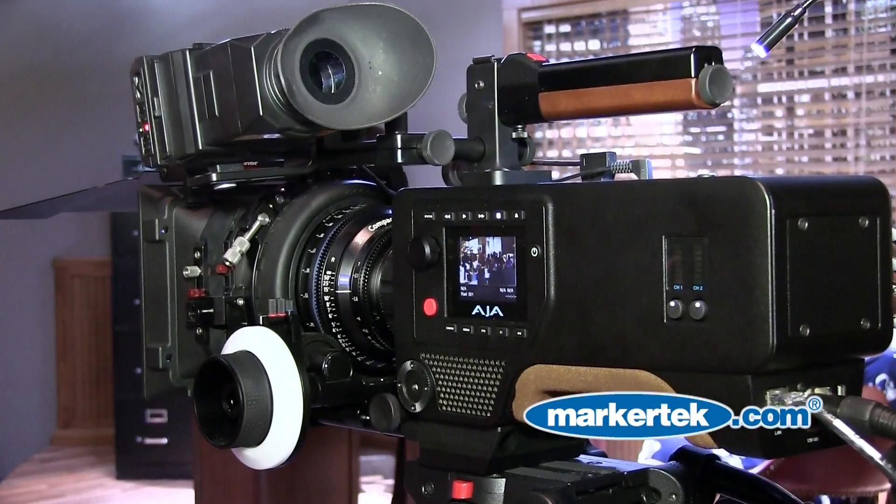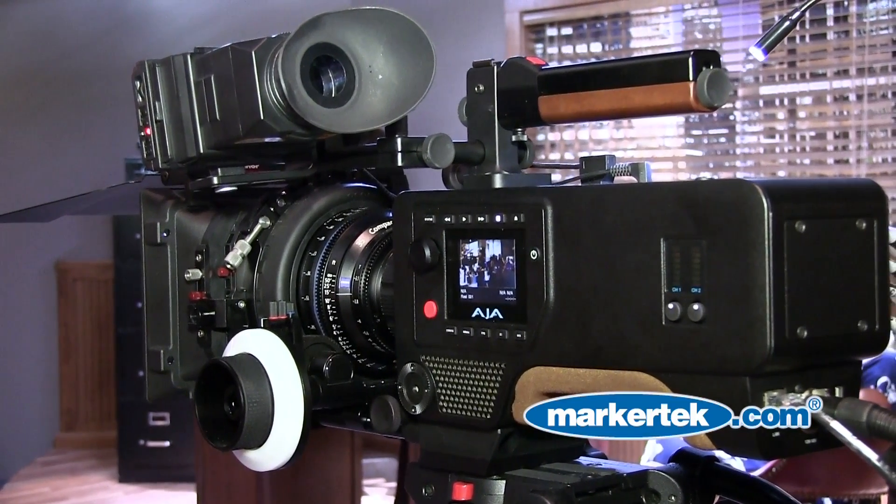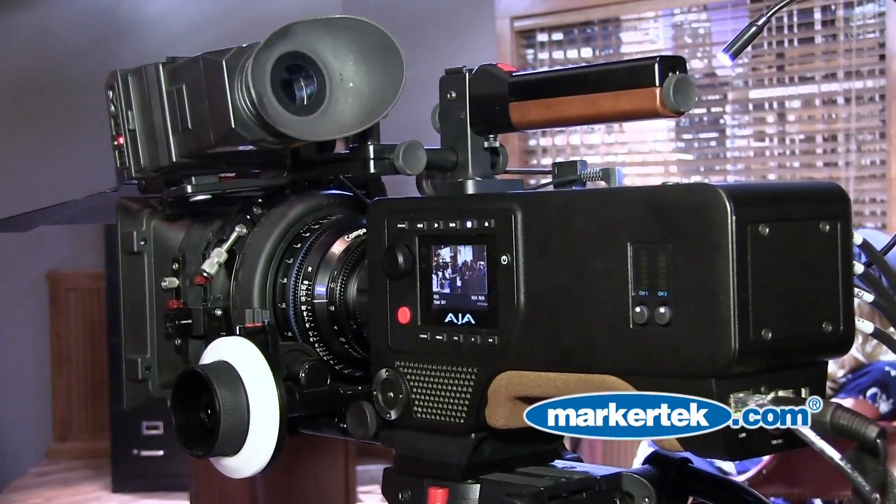PL mount lenses are also widely available the world over, whether you wish to own them or you wish to hire them. The camera itself is going to be available this summer and will be $8,995 with a two-year warranty, and we urge you to stay in touch with Markitech to find out more.